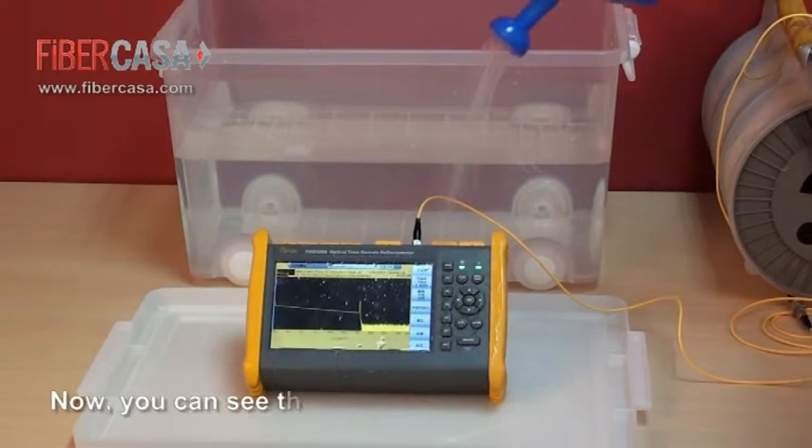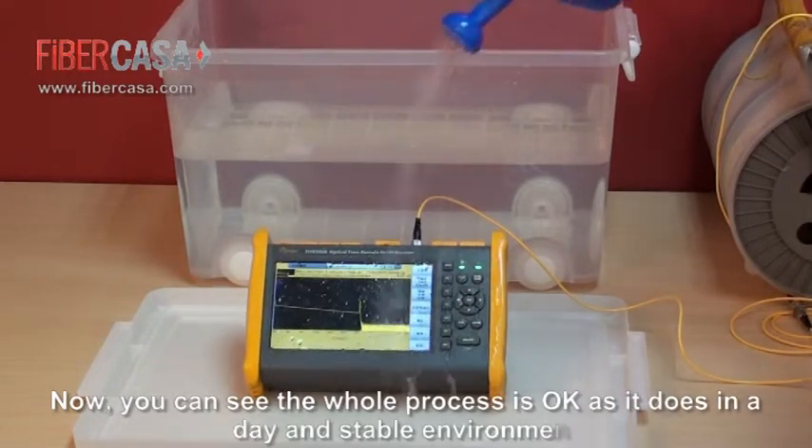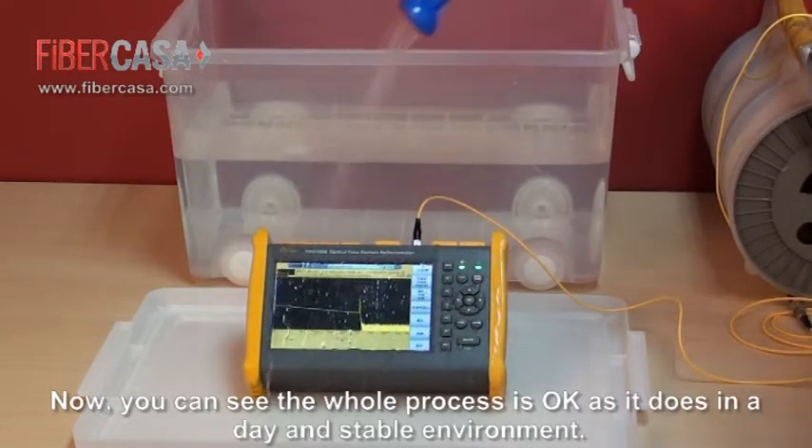Now you can see the whole test process is working correctly, just as it does in a stable environment.